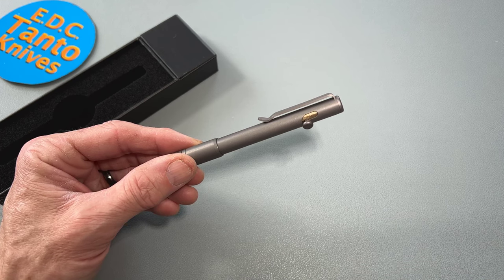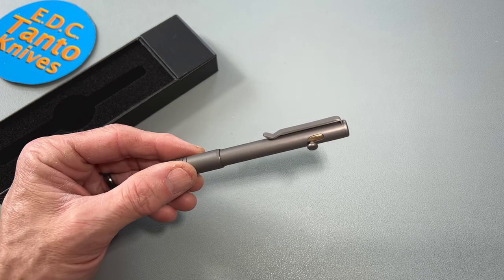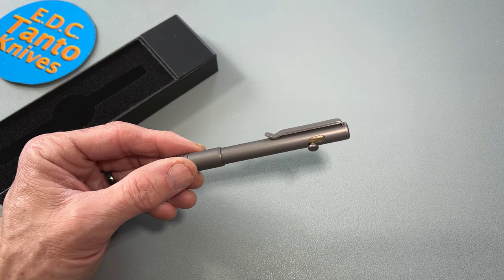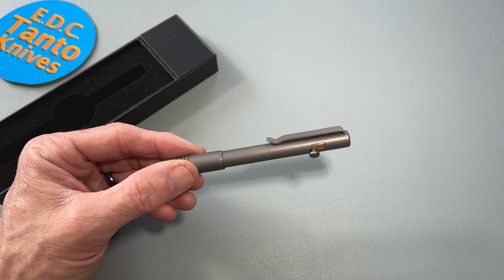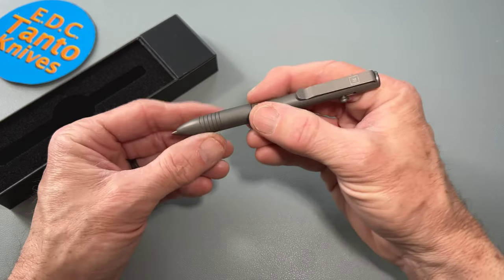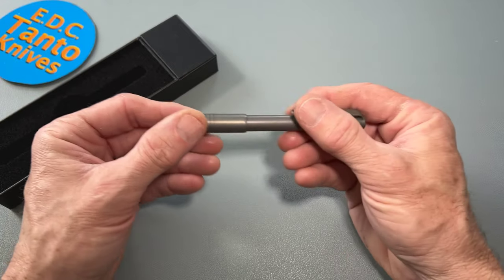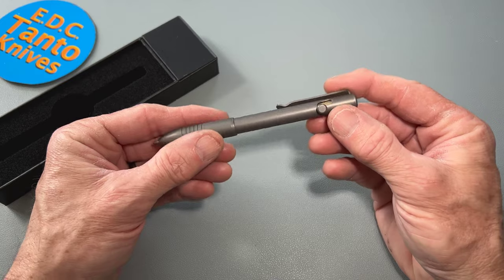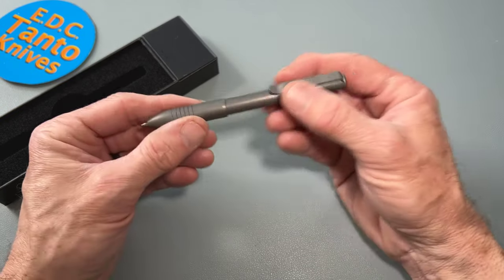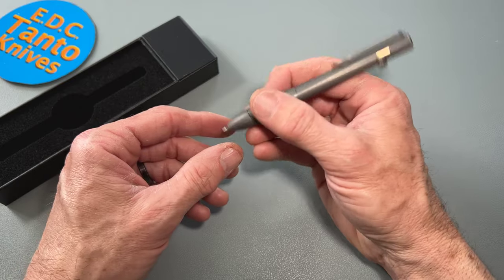They have other pens too — the mini bolt action pen starts at $70, and I think it's about three and a half inches. I don't think it's adjustable like this one is. This one is adjustable and will take a lot of different refills and ink styles. Some people like gels — I'm not a gel person myself.